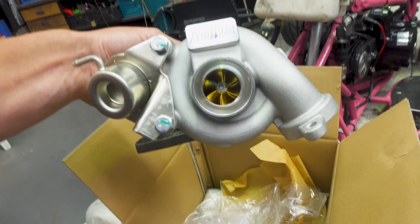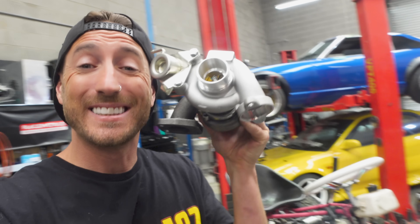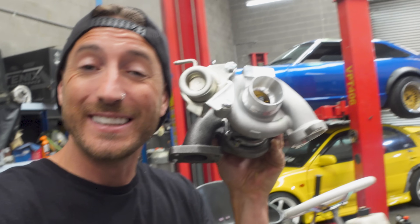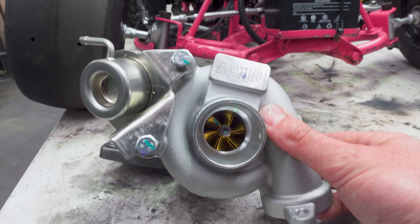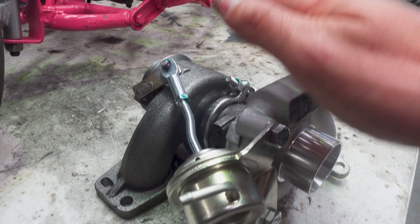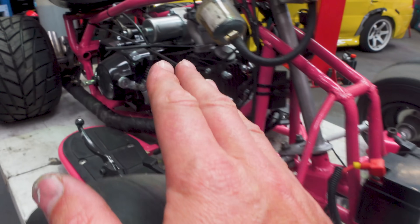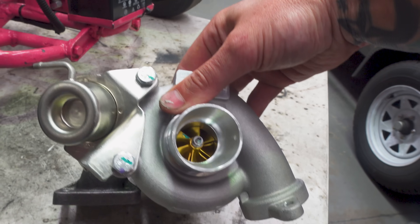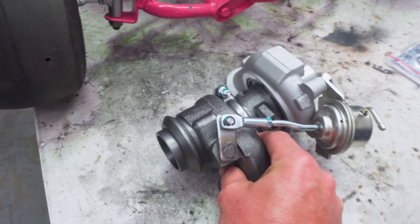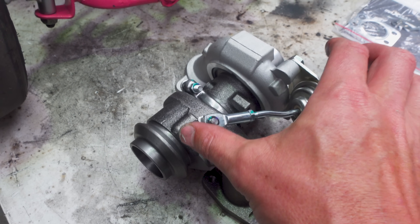And that is this bad boy right here. The link is in the description — if you want to buy this exact same turbo use code MikeLake for 10% off. This turbo is the perfect size for our small motor. It's off a 1.6 litre turbo diesel — turbo diesels typically use tiny turbos, so even though this came off a 1.6 litre motor it's a perfect size for our 125cc. It has a tiny two-inch intake in the front and a tiny exhaust wheel in the back. It's got a V-band core, V-band rear, and an internal wastegate, which is exactly what we need.